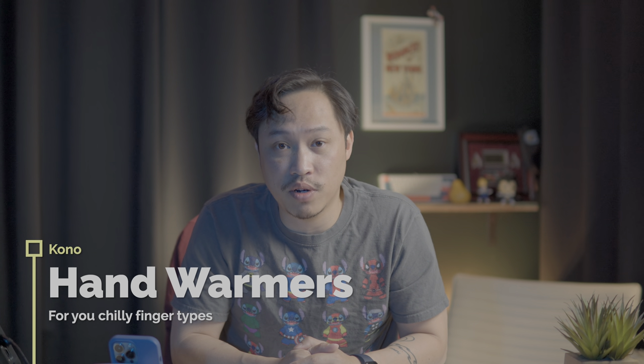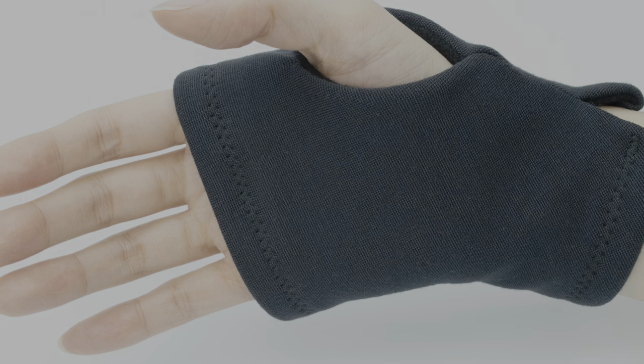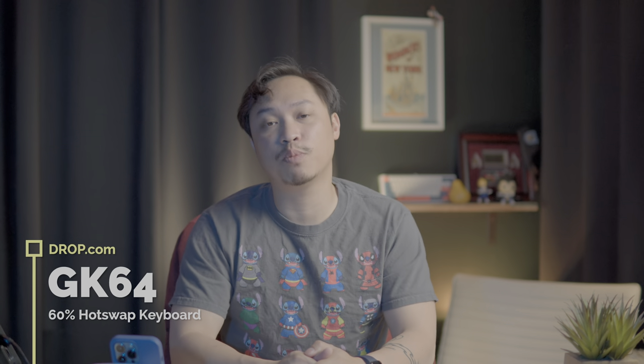Next up, something a little different but still typing related — are you a generally chilly person? Do you find yourself always having cold fingers? Are you a penguin? Then maybe check out these hand warmers from Kono. They seem kind of silly but quite a few people have cold fingers or get cold in the office under air conditioning vents. They're not really like gloves — they're more like socks for your hands. Typing socks.